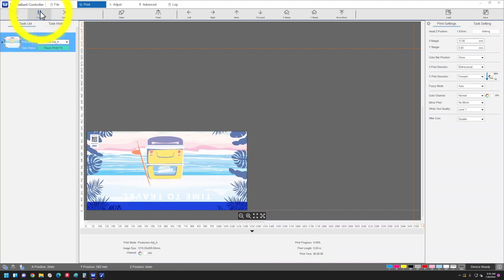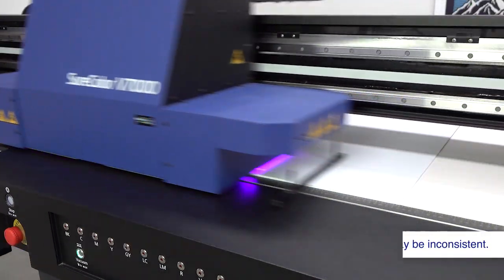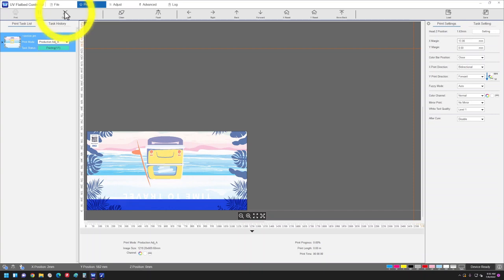Click Pause to pause printing. Click it again to resume printing. To stop printing, click Cancel.